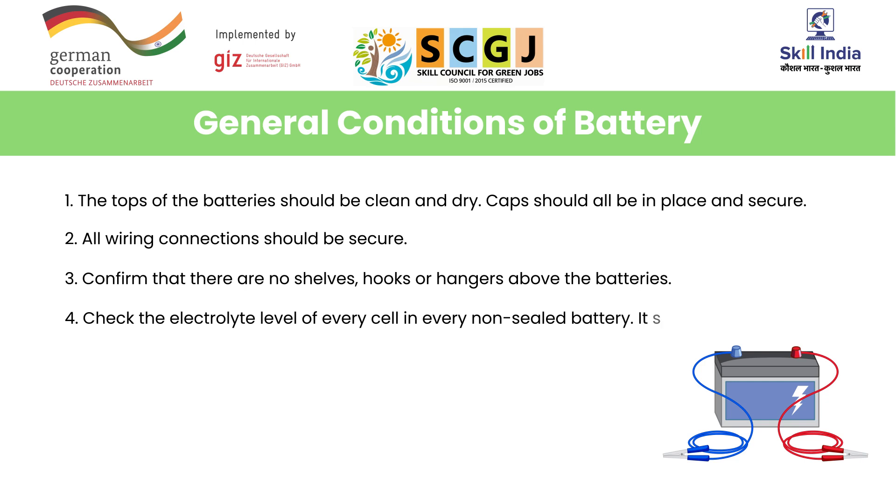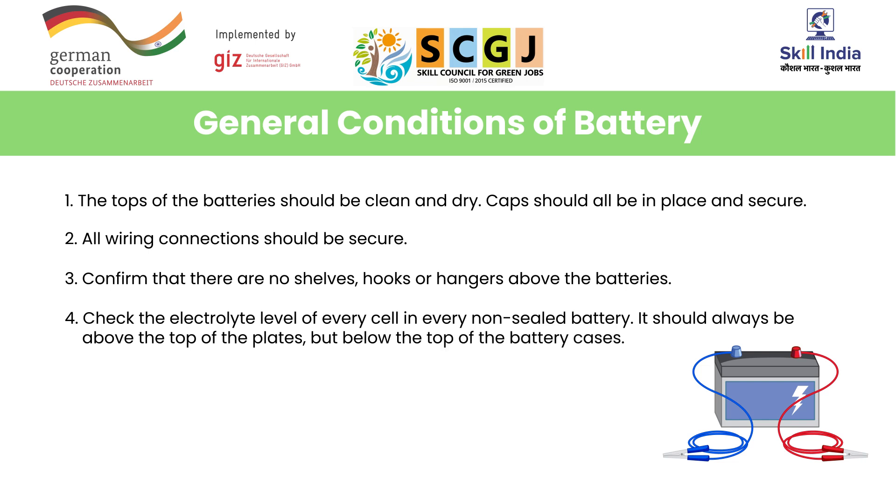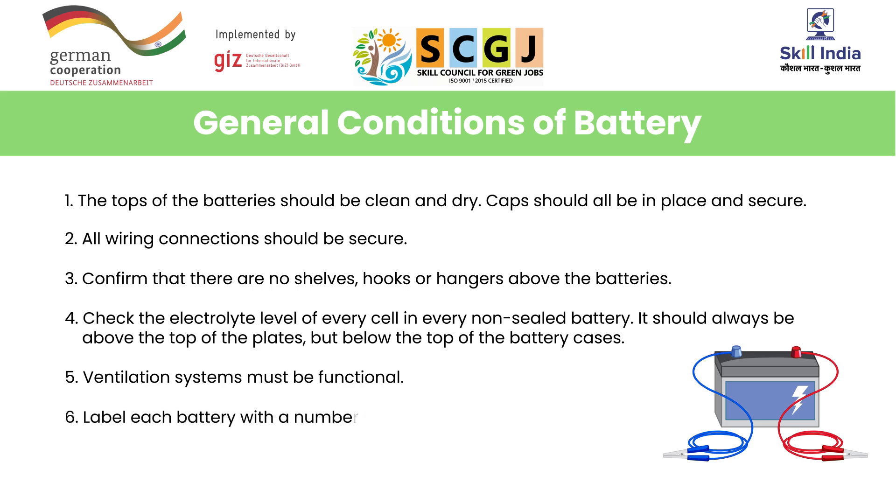Number four, check the electrolyte level of every cell in every non-sealed battery. It should always be above the top of the plates but below the top of the battery cases. Number five, ventilation systems must be functional. Number six, label each battery with a number for the battery and numbers for each cell.